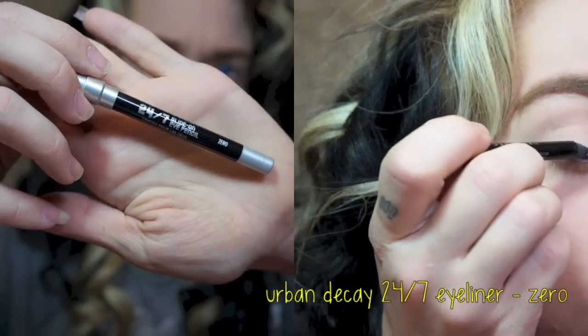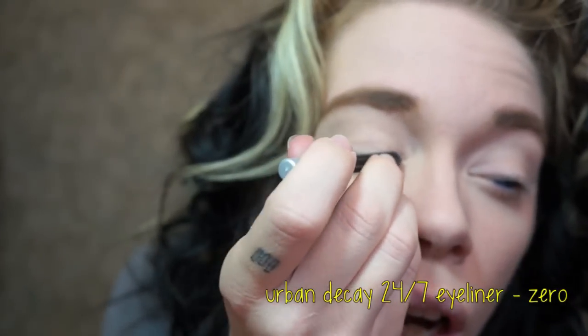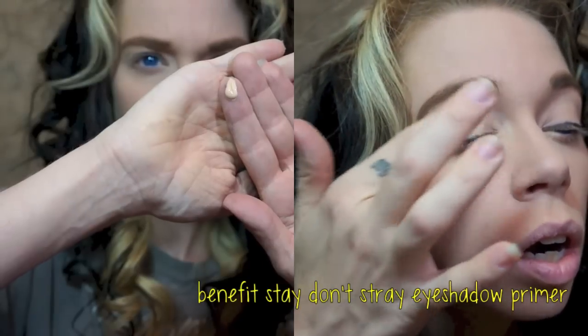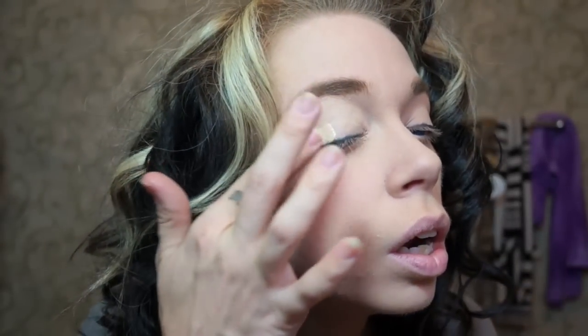Next, I am using my Urban Decay Black Eyeliner in the shade Zero. This is just a pretty standard black eyeliner. I made a little guideline and now I'm going to put on my Benefit Stay Don't Stray Eyeshadow Primer, just patting that right on in. And now I'm ready to apply my shadows.